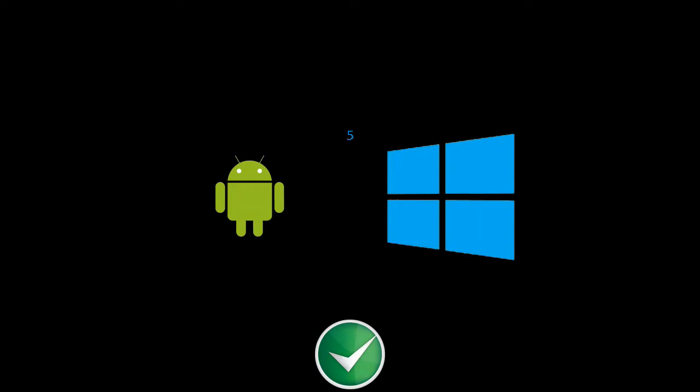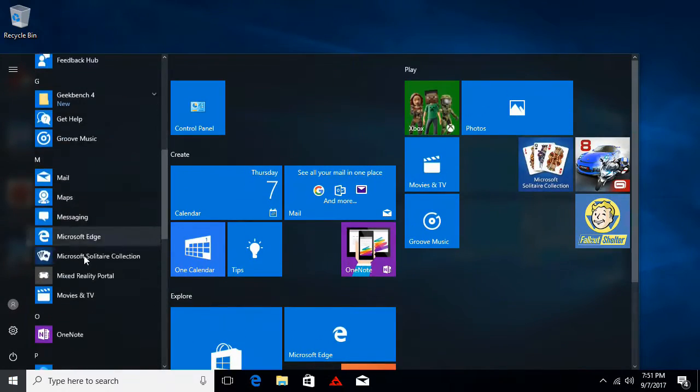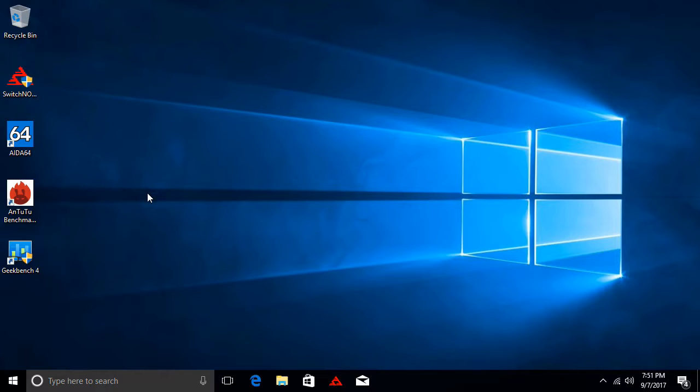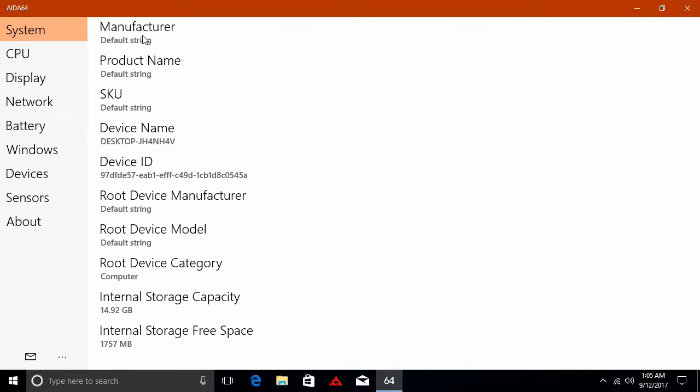As I power on the box, you're presented with the option to select which operating system you would like to start. I'll start with the Windows operating system. The Windows OS is a fully functional Windows 10 version, and you can install any program you would normally install on a standard desktop PC or laptop. Under system information, the internal storage was partitioned into two sections. The Windows partition has 14.92 gigabytes of storage, and only 1.7 gigabytes remaining.